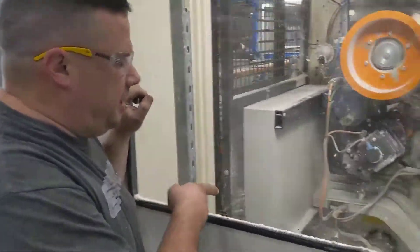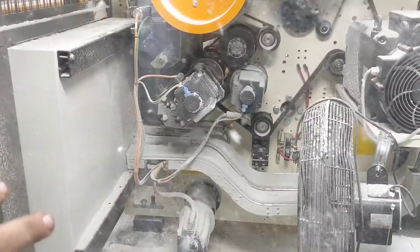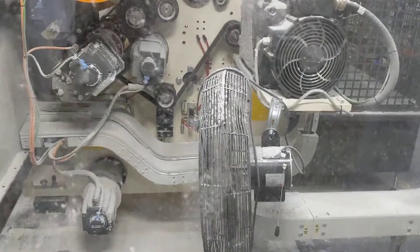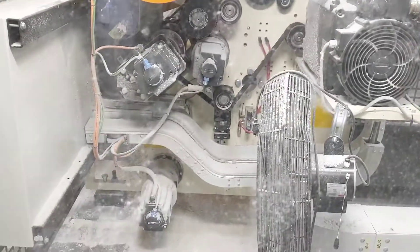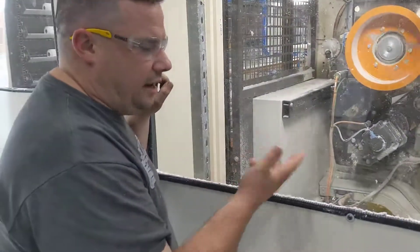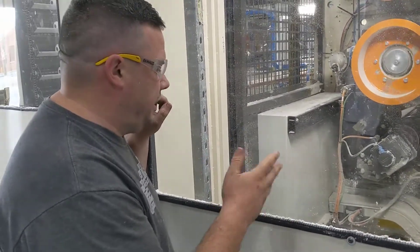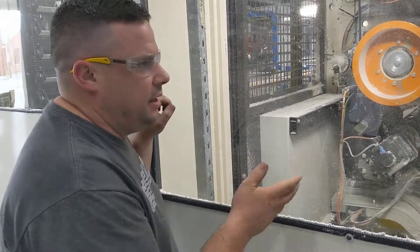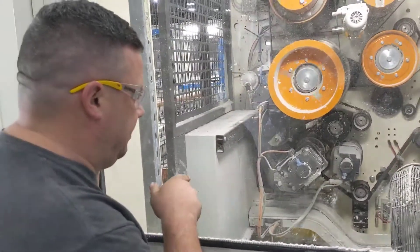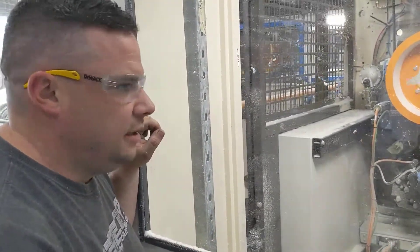We have a planetary gearbox driven by a servo motor, and we had to add a fan — we even drilled and tapped the hole over there to mount it — because this planetary gearbox always ran around 190 degrees. Since 160-165 degrees burns human skin, we wanted to get that temperature down. It was also causing failures, but since we put the additive in, it runs around 150 degrees.